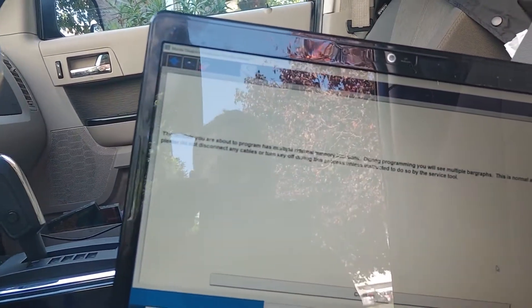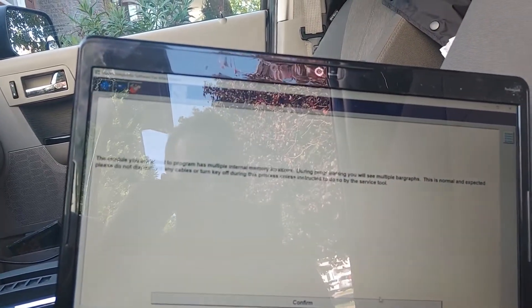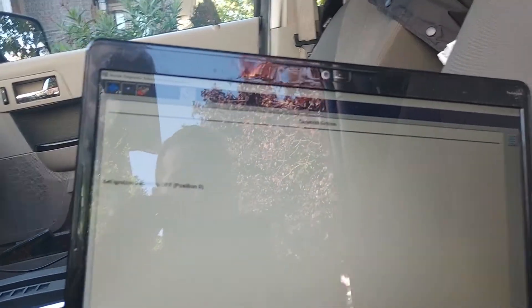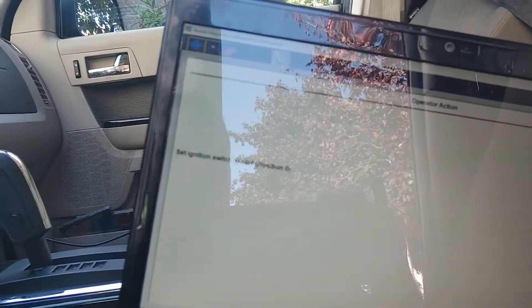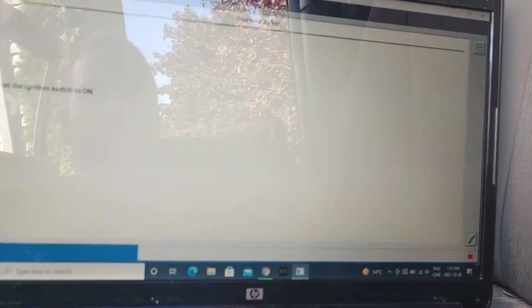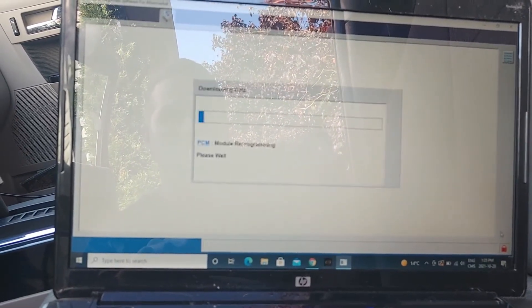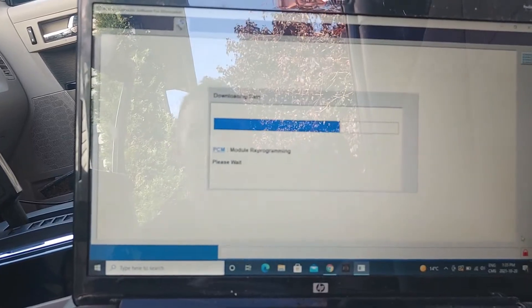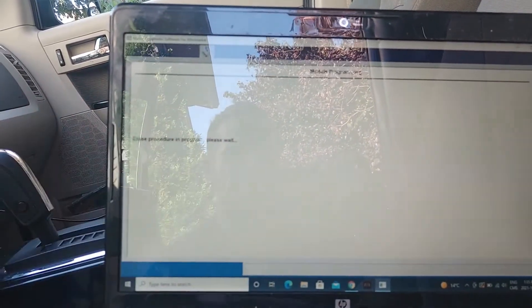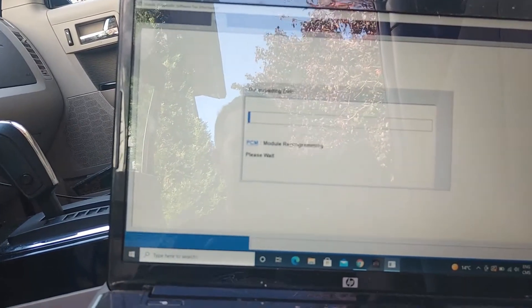I have a booster pack — I forgot my battery maintainer, so I've got a booster pack. The module to be programmed has multiple memory locations — we're okay with that. So set the ignition switch to the off position and press the tick, then switch the ignition to the on position and press the tick. Now it's going to go through the module reprogramming procedure — erase procedure in progress first.